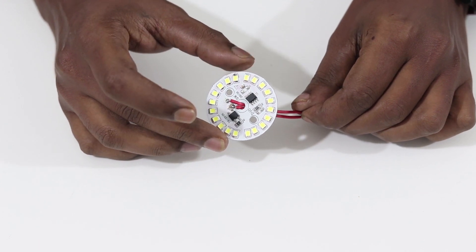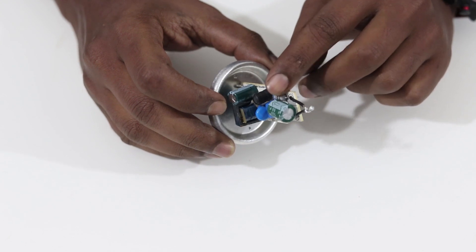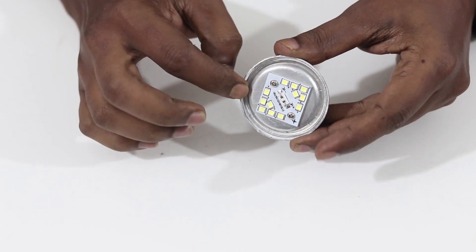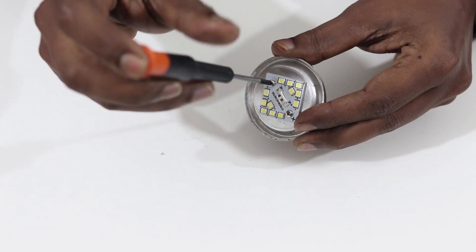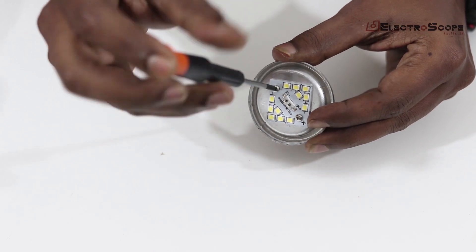Now we'll put it in the board and start the board. This is a LED board with a board. I need a driver to fix it. Now we are able to fix the heating system. Out of this screw, please — I am able to fix its board.